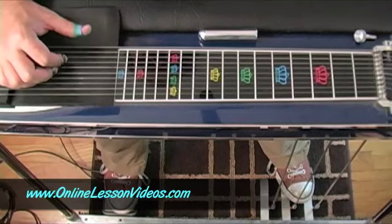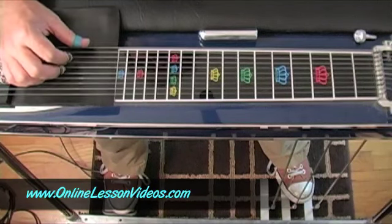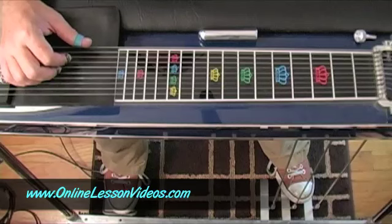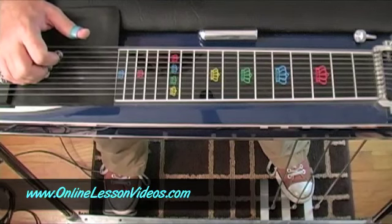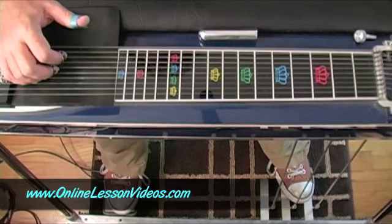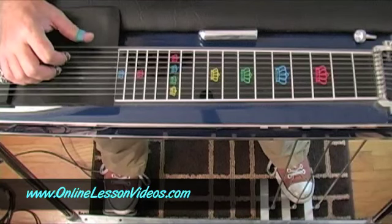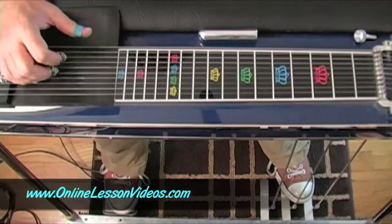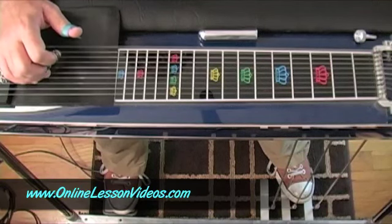What I want you to do is take your thumb and put it on the tenth string, index finger goes on the eighth string, and then middle finger goes on the sixth string. This is going to be your first grip. Pick those at the same time. That's a major chord — because this is tuned to E ninth chromatic, the tenth, eighth, and sixth give you an E major chord. That's the first grip you're going to want to work on.